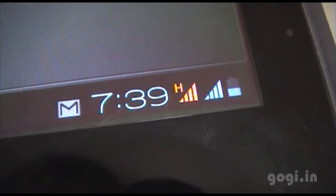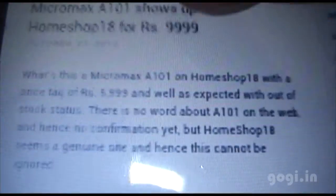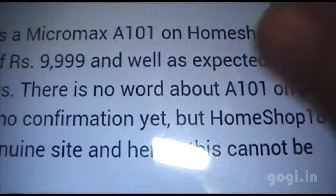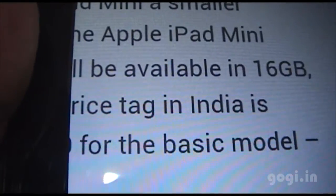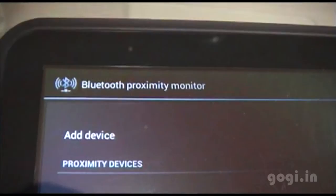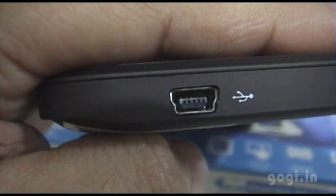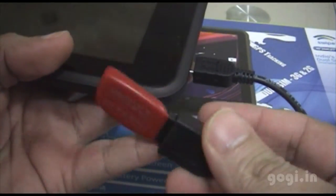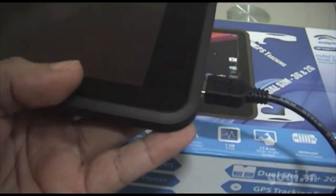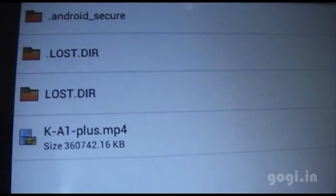The H logo and HSDPA connectivity are shown. I've loaded my website and as you can see the rendering is a little slow. The Bluetooth Proximity Monitor app is also available, with a blinking LED — green or red. I've connected my pen drive using the OTG cable; it has detected the pen drive and I can browse the content.